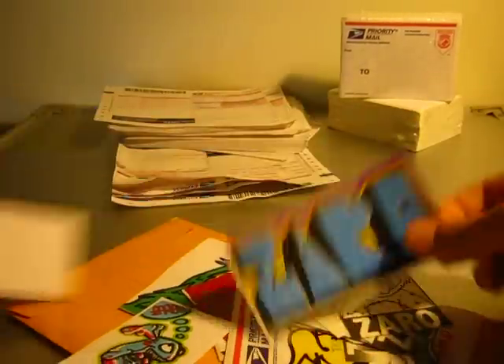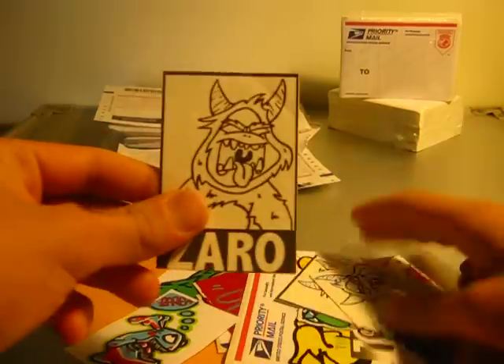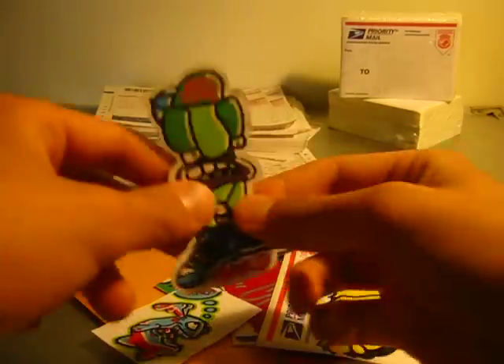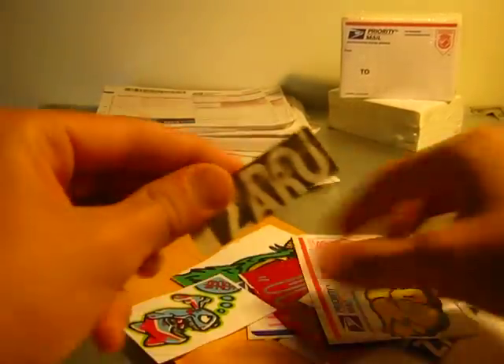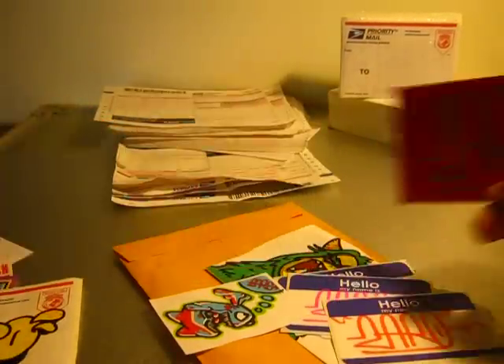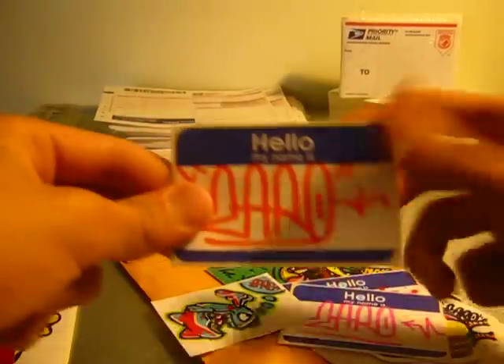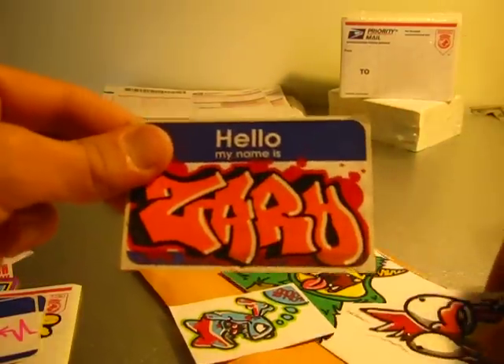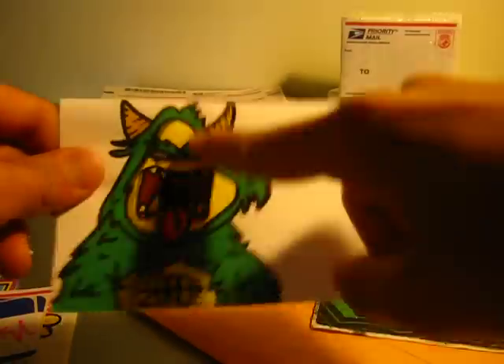This pack right here is from Zaro, one of my favorite artists on YouTube. He sent me a bunch of blanks and some really nice stickers here. His hand drawn stuff is just awesome guys — definitely trade with him if you have the chance to. Some really clean work. This one's really nice, this one's my favorite in the pack, this one's really cool. He also sent me this collab — it's hand drawn, really nice.